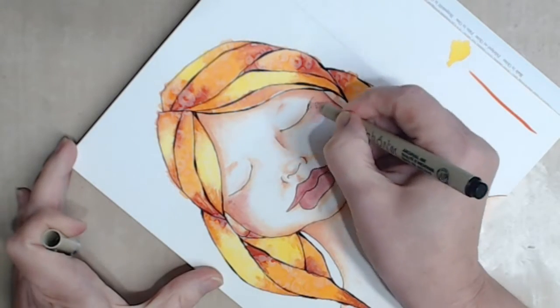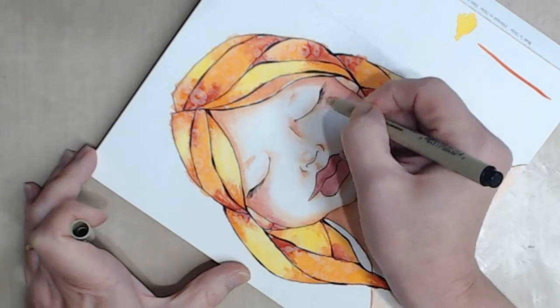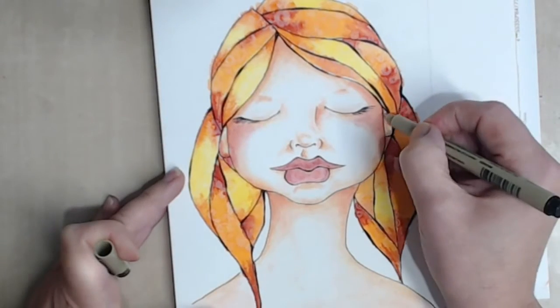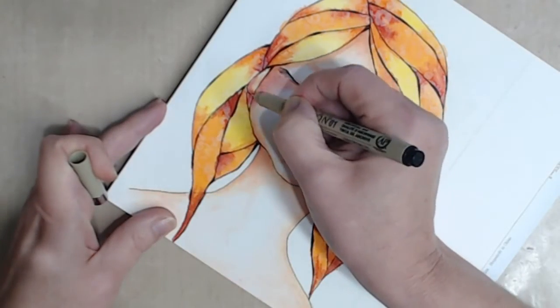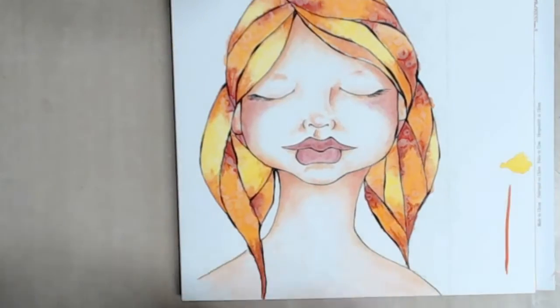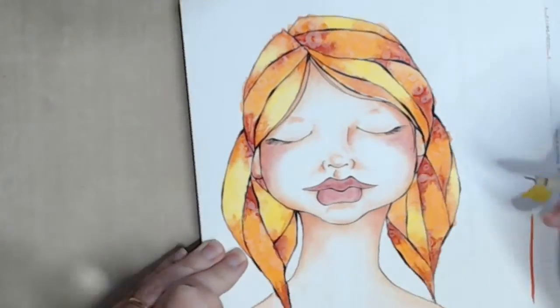I finish off her eyes by adding some nice fine eyelashes. I darken her nostrils and add a little bit more variation to the line around her lips and her face, as this ties my design together. I add a few fly-away hairs just to soften her face.